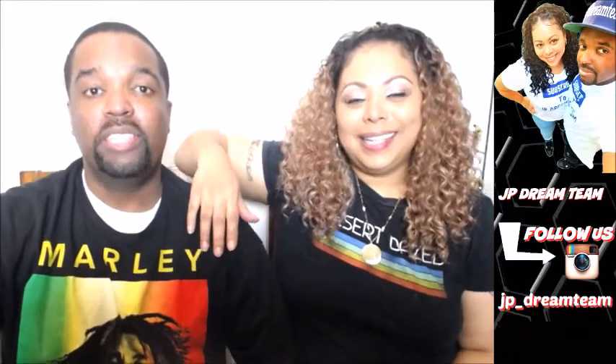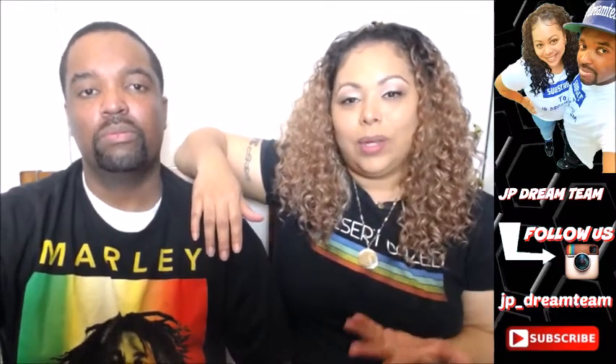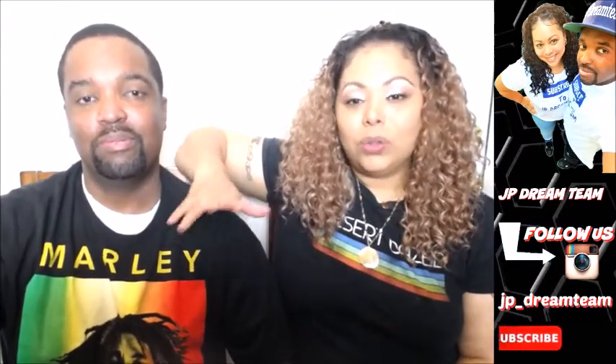What's up Dream Team! It's your boy JTD Izzo and your girl P Diddy — we are JP Dream Team and we are back with another movie trailer review. This one is near and dear to my heart. I love The Lion King — when it came out, so many of us loved it. The whole storyline is great. They've got a new teaser trailer for us, so let's see what they got.